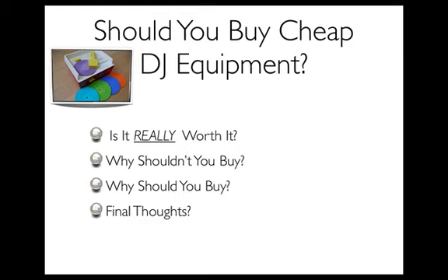Also — and I say this laughingly — you should also buy cheap DJ equipment if you have the money to keep replacing it. Like, if you don't care that it's going to break and you're like, 'Dude, I have a ton of money, I don't care, I'll just buy something whenever it breaks,' then that's fine. But a lot of people aren't in that position.